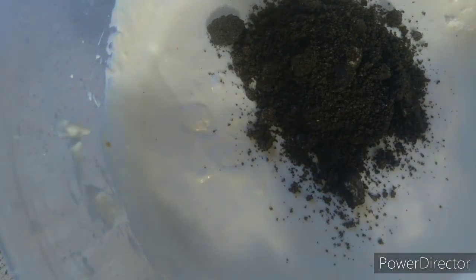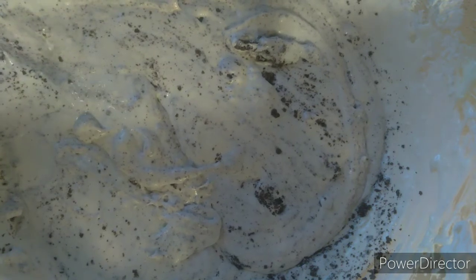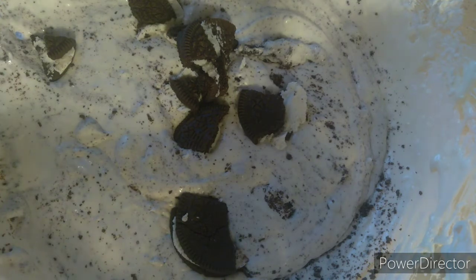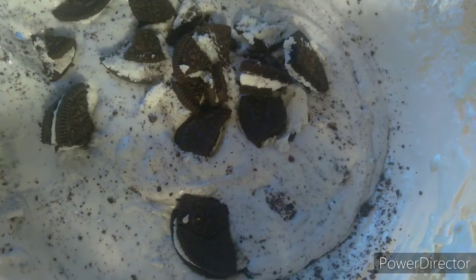When the blending is done, the mixture should look like this. Now blend up your Oreos — it doesn't matter if there are big chunks or not. Fold them into the mixture. I'm going to add a tiny bit more with big chunks because I love big chunks of Oreos. I love the taste of the Oreo filling. Just fold it in like that — that's it.